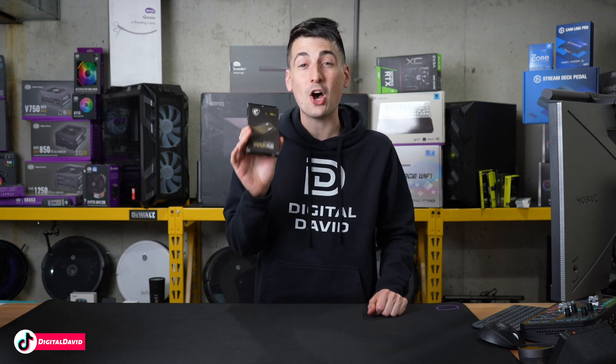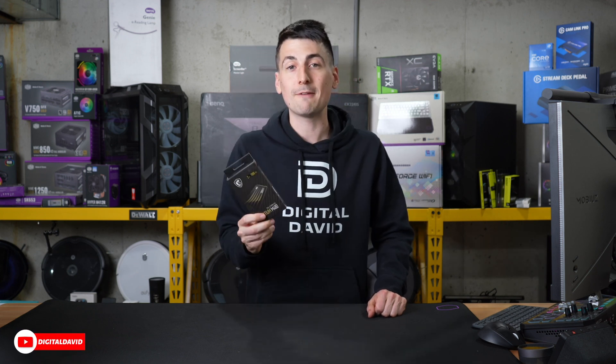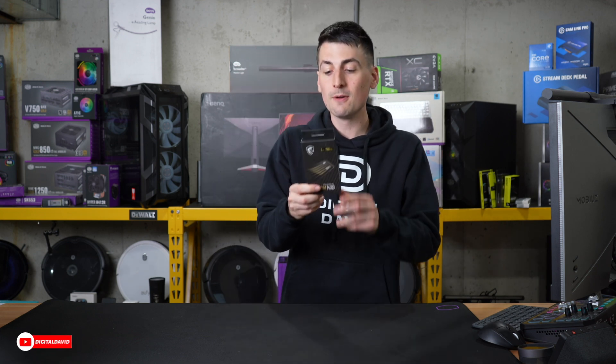It's also advertised at up to 7,000 megabytes per second for read speeds — we're definitely going to be checking that out here in this video. And this also comes with a five-year warranty.